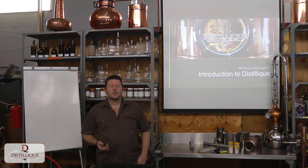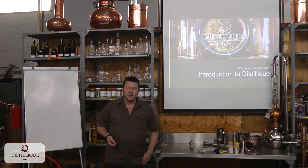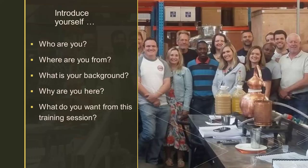When we start any of our training courses, we normally start off with this slide, where we ask people to introduce themselves and tell us a little bit about themselves — where do they come from, what their background is, and so forth. With our online training presentation, this is kind of pointless and kind of difficult.